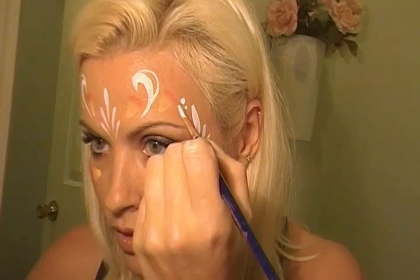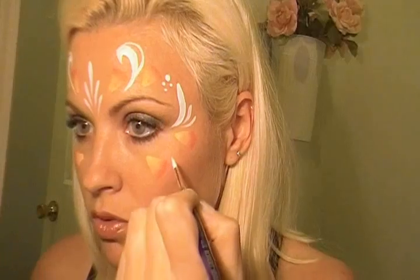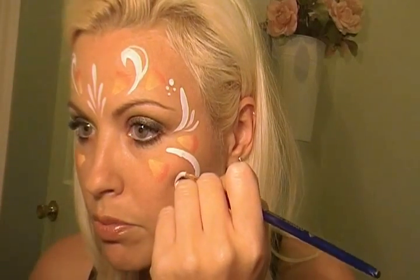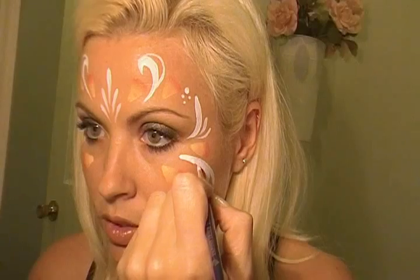We're just going to do some little blobs here and there, just pressing down. And since I've got four on that side, I probably should do four on that side. And then I'm going to do some swirls down here — just a big one, just like we did on the other side. And then I'm going to bring that into more of a teardrop there. You see that? Then I can bring that in. We'll add some dots.